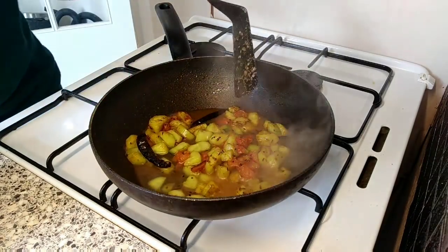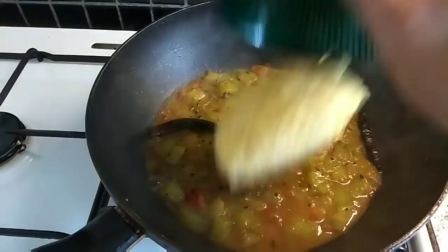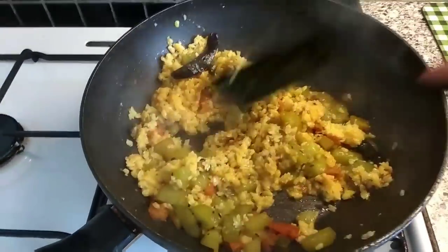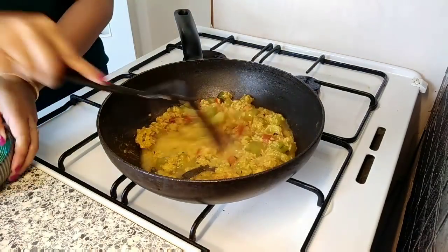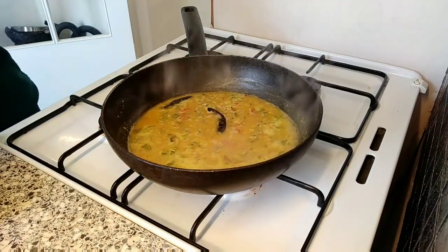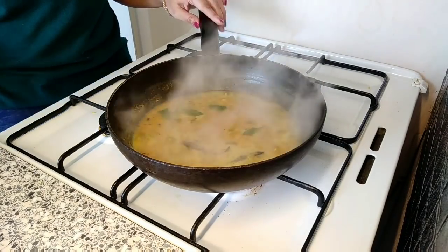Now I add water, cover the lid, and let the cucumber cook for a few minutes. After five to seven minutes the cucumber is well cooked, so I add the boiled moong dal and give it a good mix. I add a little more water, cover the lid, and let it cook for just two to three more minutes. Finally I add some mint leaves for extra flavor and freshness — the cucumber dal is absolutely ready.